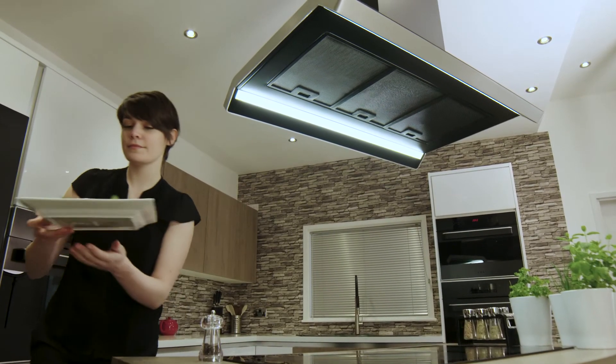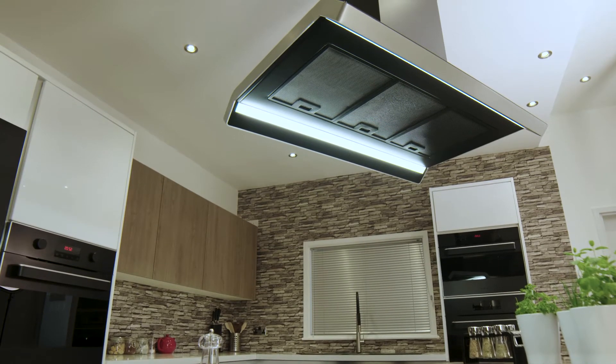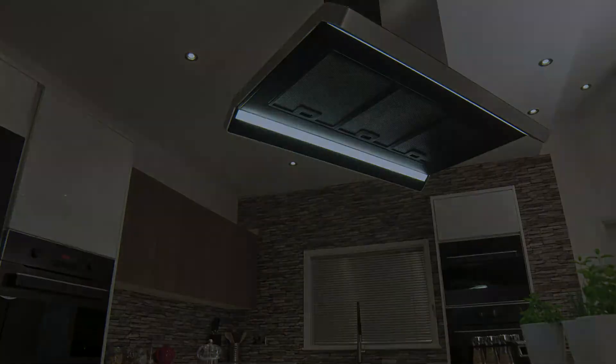The CDA EZTK 90BL Designer Collection Extractor. Built for your life.